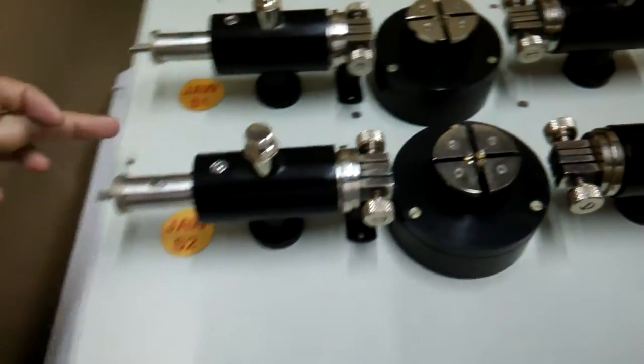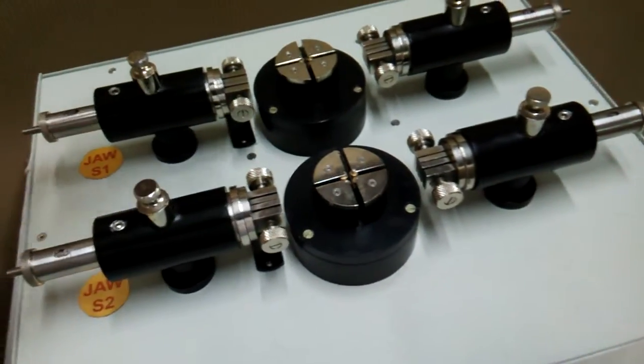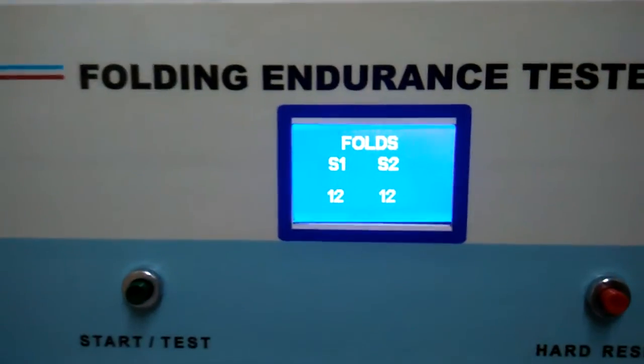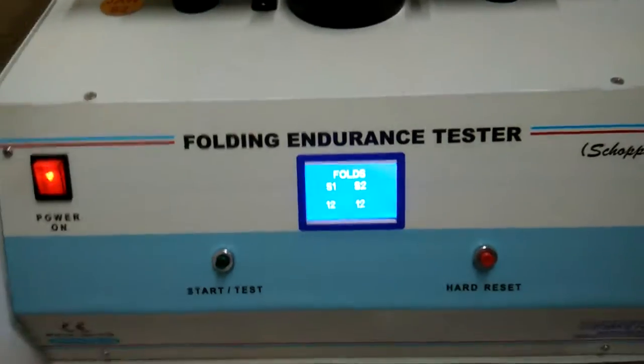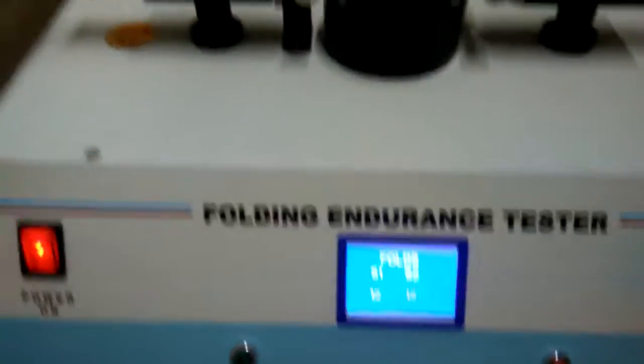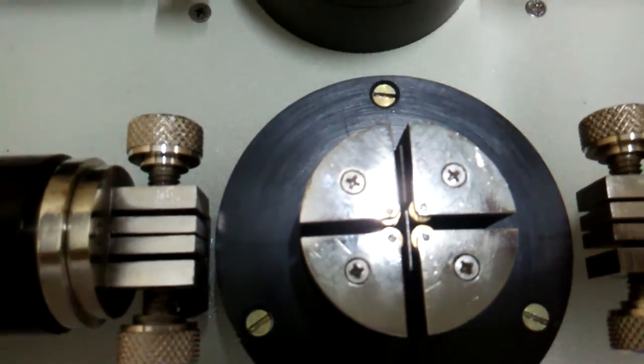This entire one is S1 and this entire one is S2. You can see the reading here: S1 is 12 and S2 is also 12. Similarly, if we press start you can see now the slit is out of the home position.